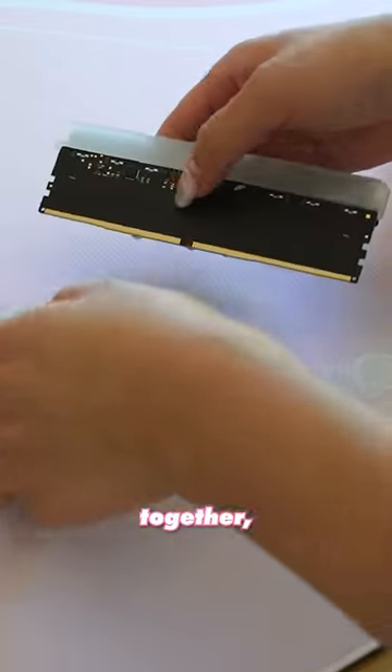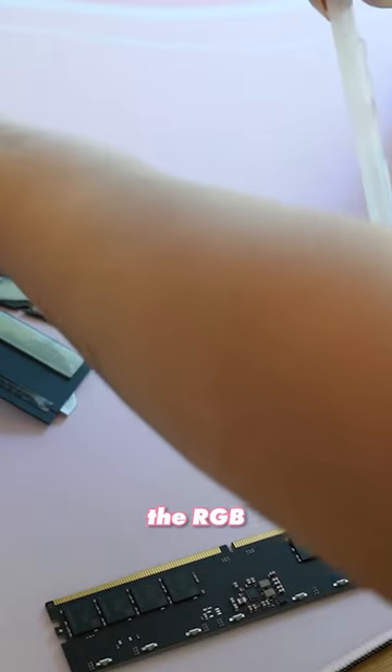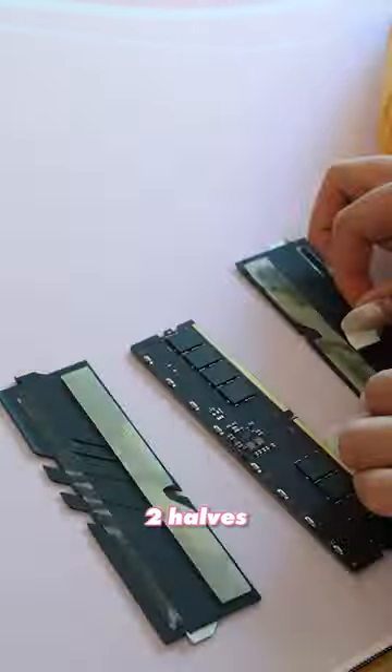There aren't any screws holding things together, so I'm using my heat gun to soften the tape before prying the RAM apart. There are four parts to each stick: the RGB diffuser, the RAM itself, and the two halves of the heatsink.